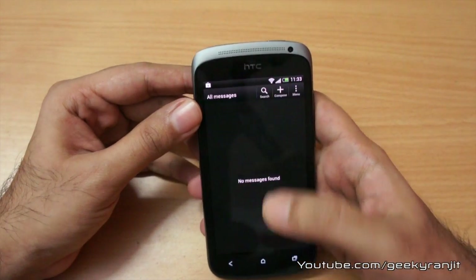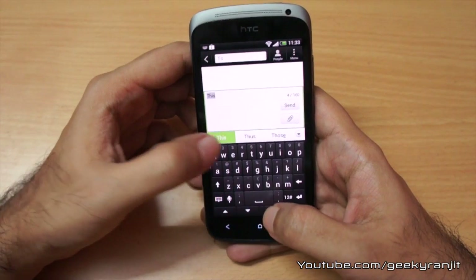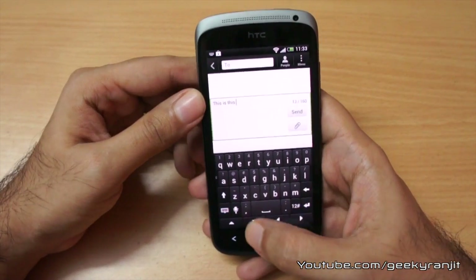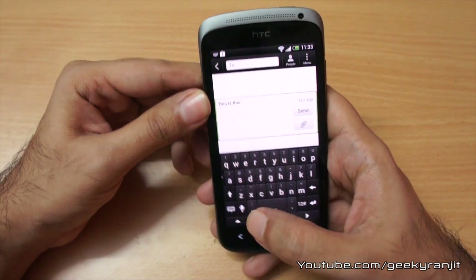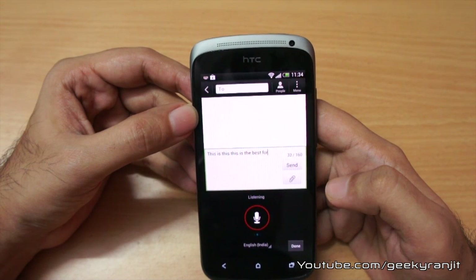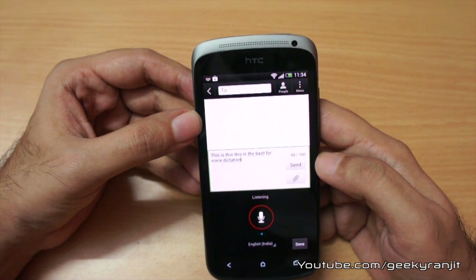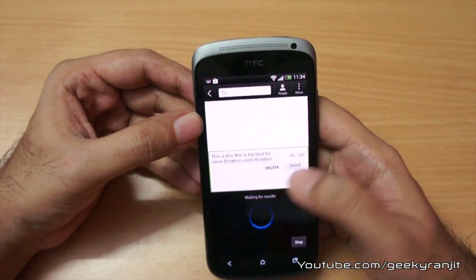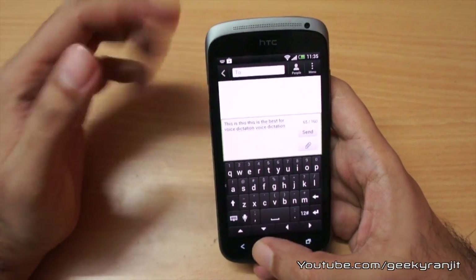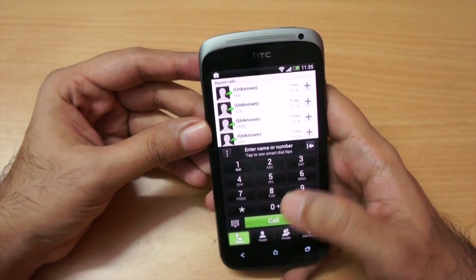For messaging, I didn't have any issues — the keyboard is pretty wide so it's really easy to type, and we get predictive text which works well. The phone also has ICS-based voice recognition. Let me give it a try: 'This is a test for voice dictation.' It works, but there is a noticeable delay, which may be due to my internet connection.